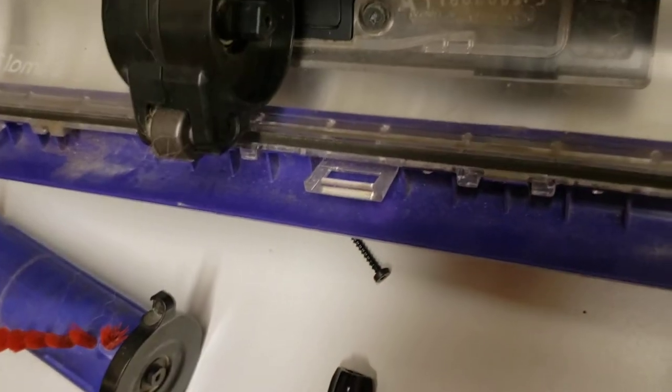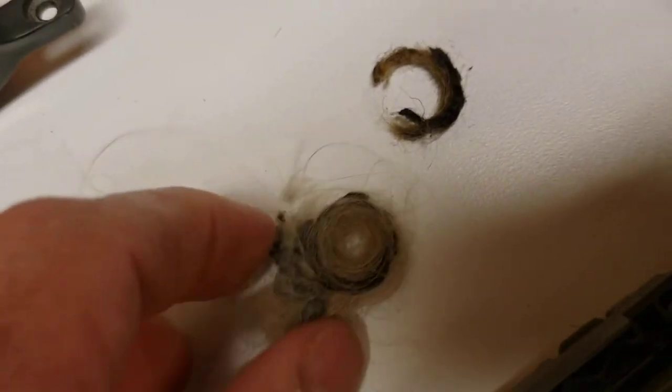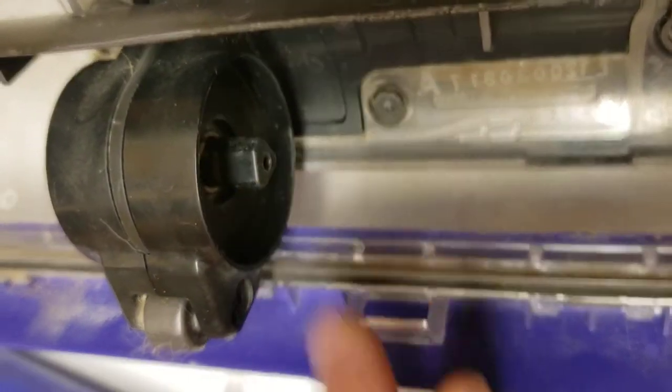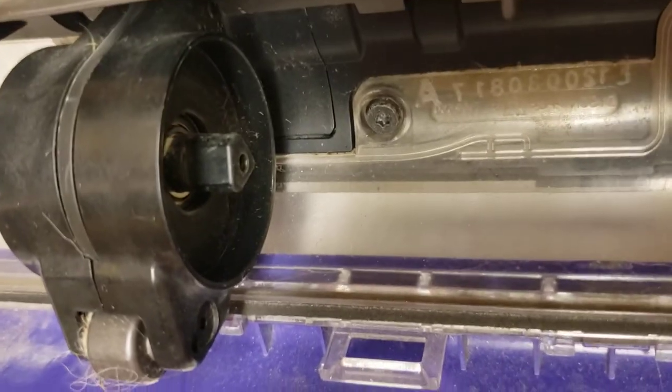When it gets severe, the hair begins to turn with the brush bar. The friction creates a lot of heat and you start melting the plastic. You'll start smelling a burning smell and can't tell where it's coming from — but that is where it's coming from. It's typically behind, and when you just look at it with the brush bar still in, you don't really see anything.